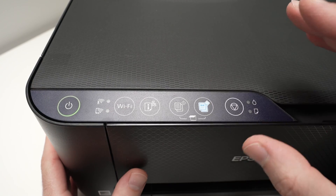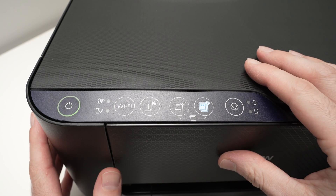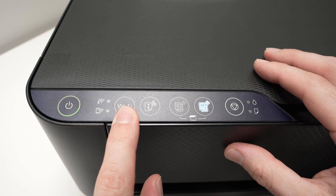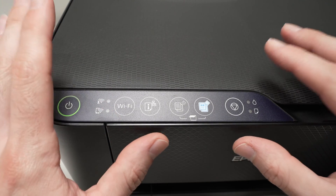For the next step, it depends. If your printer is brand new and you didn't connect to any other devices in the past, you just need to keep the Wi-Fi button pressed for three seconds until the light starts blinking and the printer will be in pairing mode.